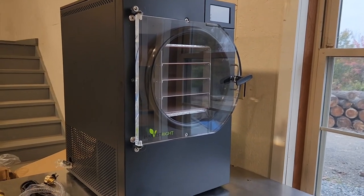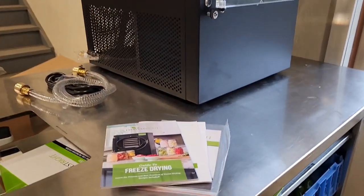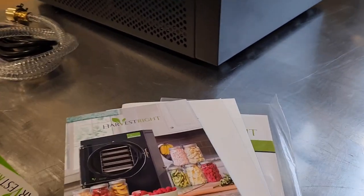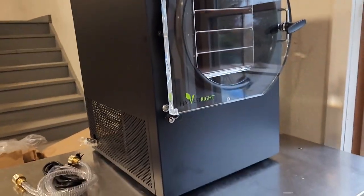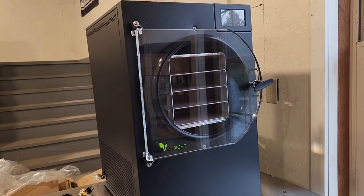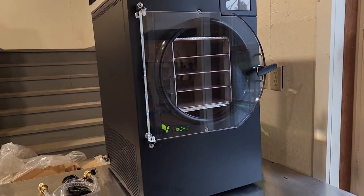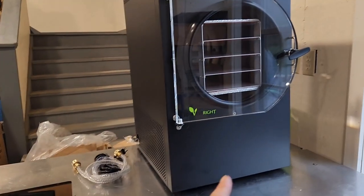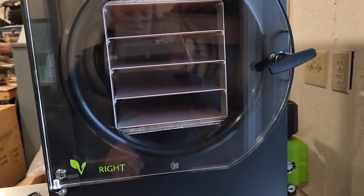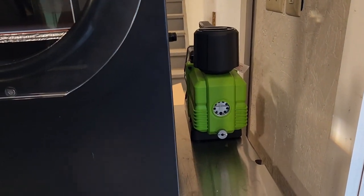We were able to get it unboxed and lifted — it was rather heavy. Definitely suggest two people and two strong people; a little on the edge for me. We have it squared off right now, but because of the placement and the way the door swings open we may kitty-corner it slightly to allow a better angle for putting in the trays. That'll be a trial and error.